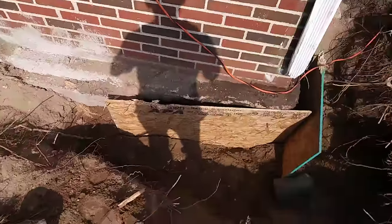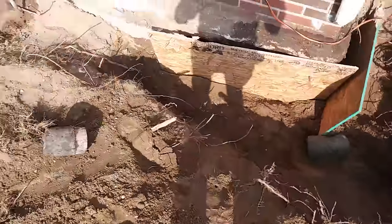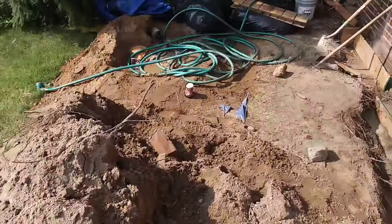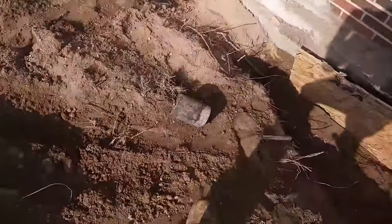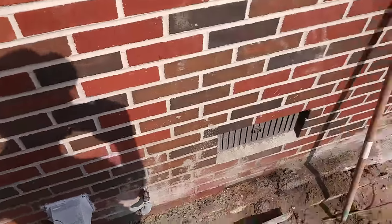That's just one way you can underpin an existing inferior foundation. When everything's done we'll backfill, bust out our wood forms, and regrade the entire section. Hope you learned a few tips here — thanks for watching and don't forget to subscribe.